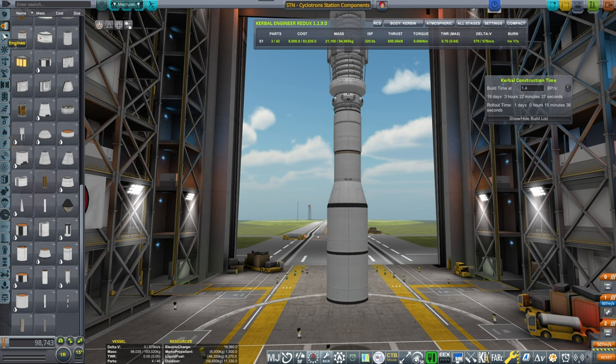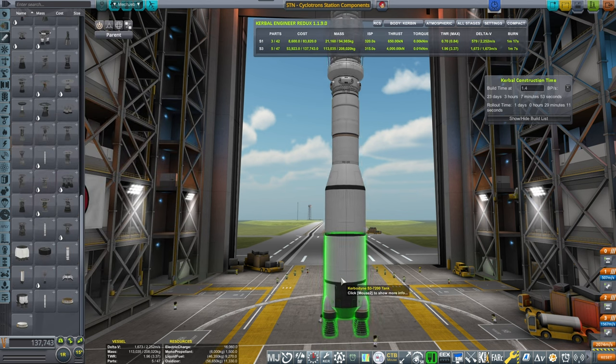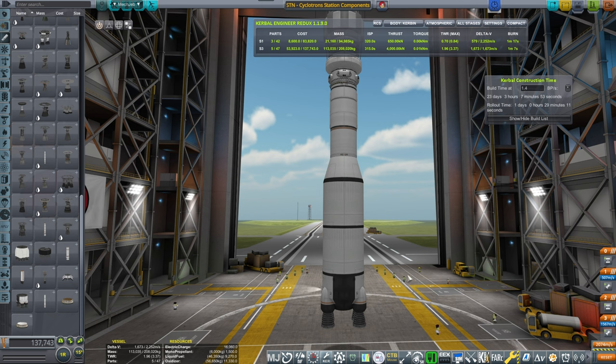Cram it down, son. And let's see — there we go. That's 1,673 meters per second. Huh.